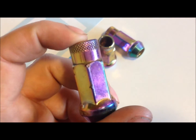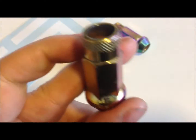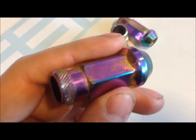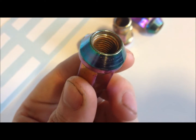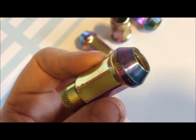So if you want strong lug nuts and you have multiple wheels and you want to take the wheels on and off without worrying about the lug nuts breaking, these are the ones for you. These are definitely the best set of lug nuts I've ever had. I think I paid roughly $150 for them back in 2008, but nowadays you can get them for a lot cheaper.